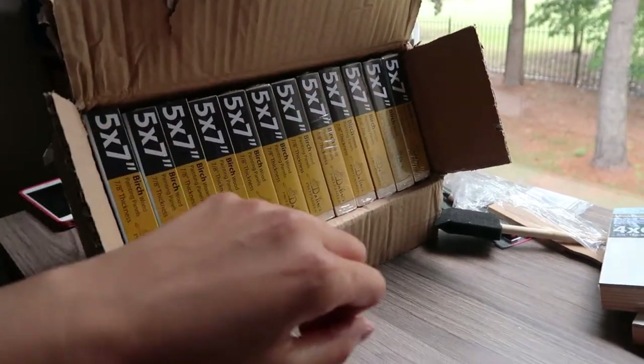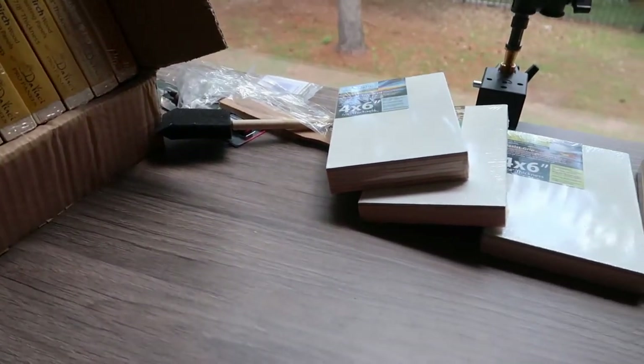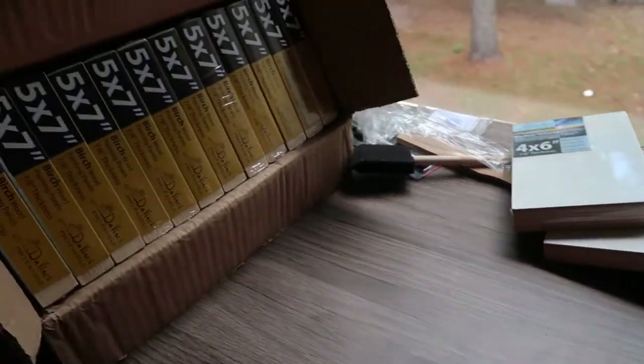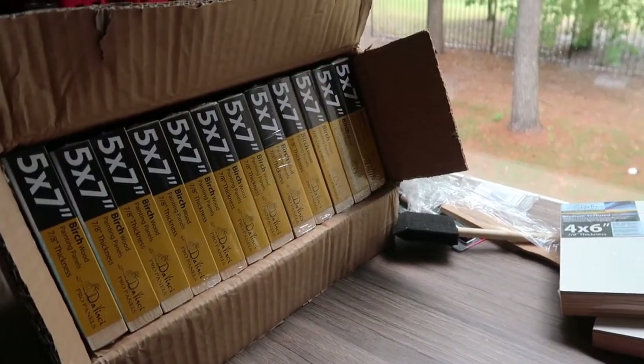Whenever I get new art supplies I just get so excited and happy — I have no idea why, but I'm loving my art supplies right now!